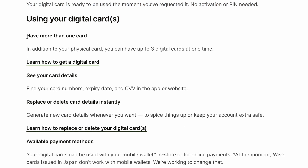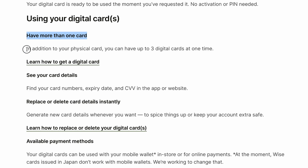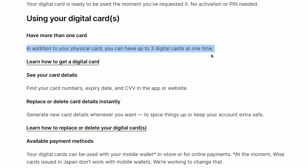Using your digital cards. In addition to your physical card, you can have up to three digital cards at one time.